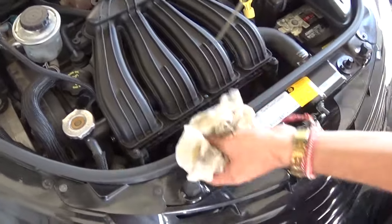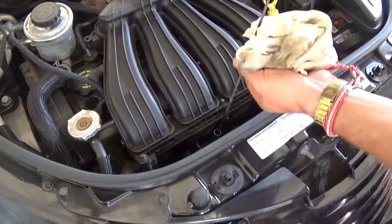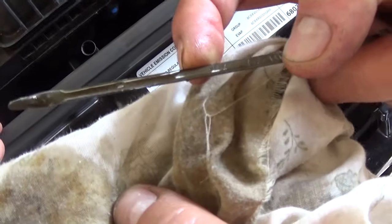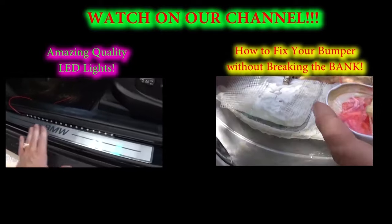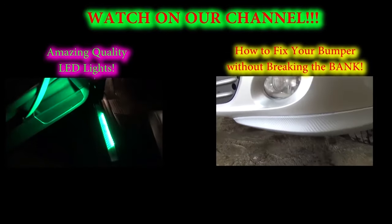Let it sit for about a minute after you start the vehicle, then check the level again. As you can see, it's to the full mark — perfect, it takes only five quarts. Thank you guys for watching. If you have any questions, let us know. Please don't forget to give us a like and subscribe to our channel for about five new videos every week.